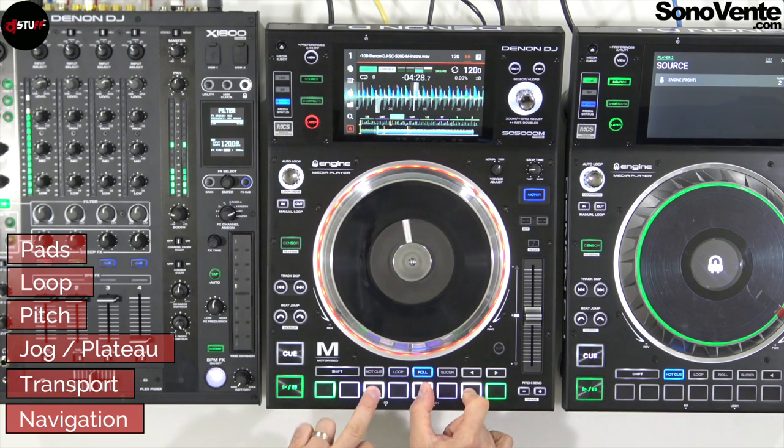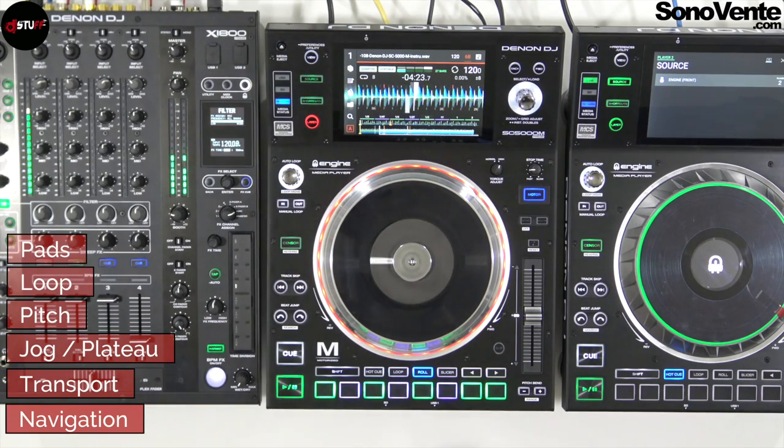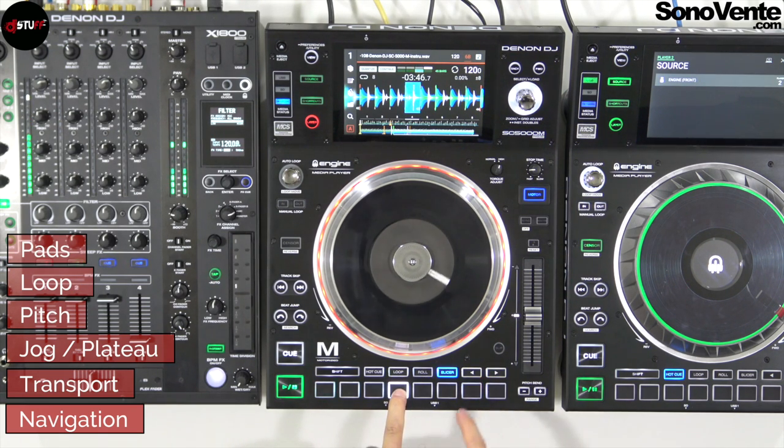With a little training and gymnastics you will be able to make some great things. To finish with the pads, there is the slicer mode. The first slicer mode takes 8 beats, then the next 8 beats, and so on — you can make little loops with two parameters to decrease and increase the loop length. The second slicer mode allows you to make a beat loop and make small loops inside it, and you can also change the length of those loops.